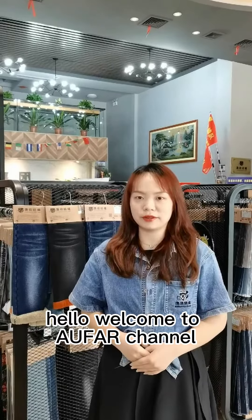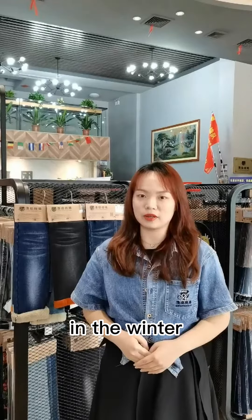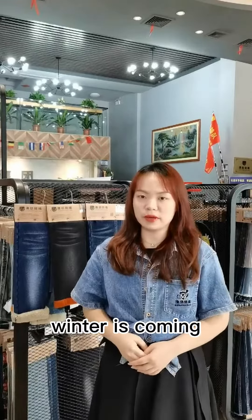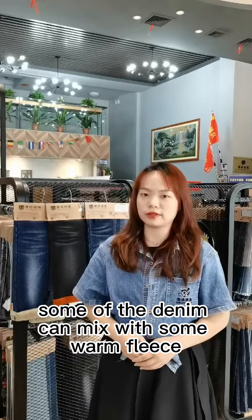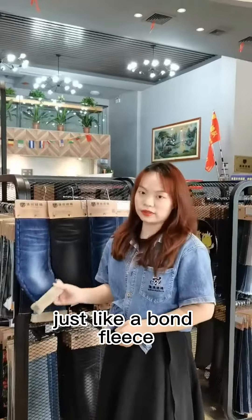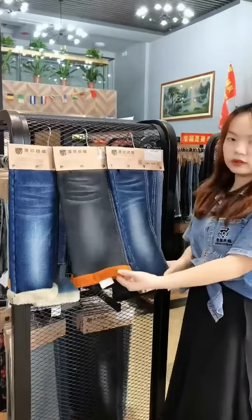Hello, welcome to our channel. In this video we will show you some new collection for the winter. Winter is coming, and some of the denim can be made with some warm fleece, just like a bonded fleece for the winter.